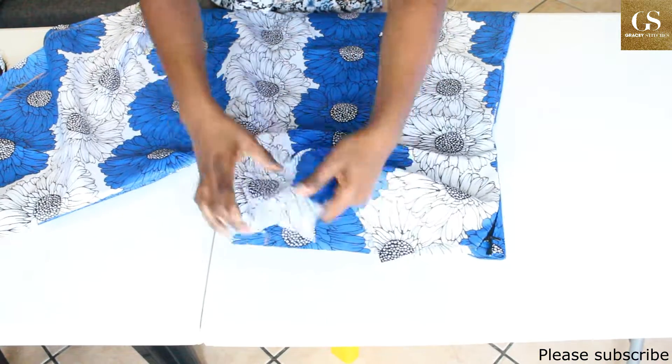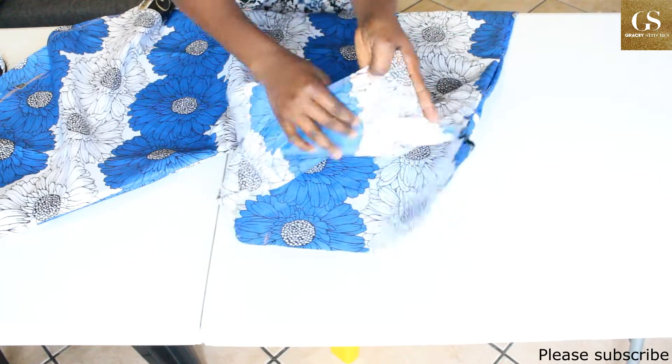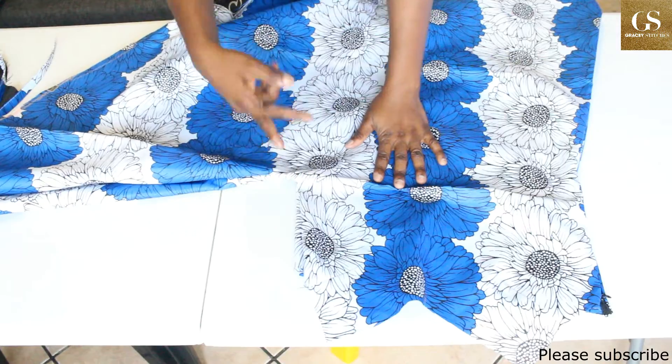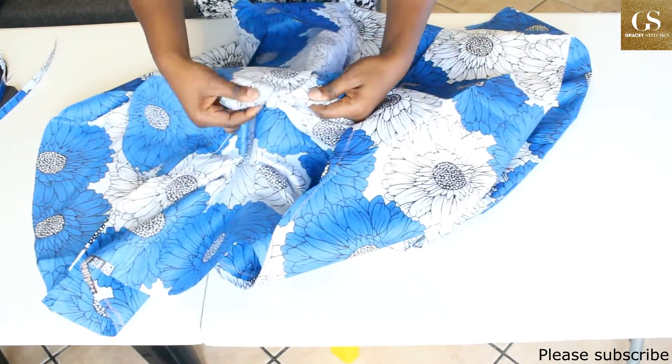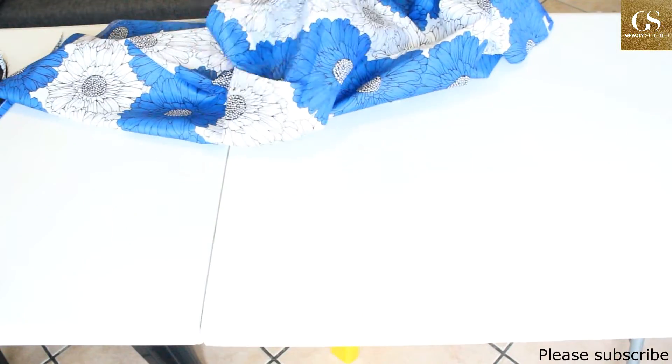Here I have sewn the dress — I have taken in the dart on both sides and also sewn the zipper. When you're sewing this corner you have to notch after sewing so that it can ease the tension in that area. I have also fixed the pockets.